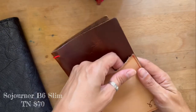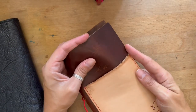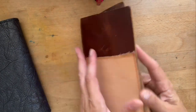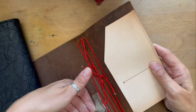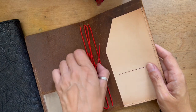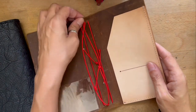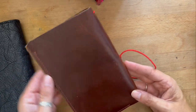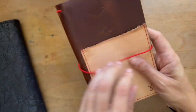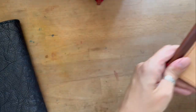Now I have a B6 Limb from Sojourner — I think this might be the caribou leather. It has one little pocket, then somebody added a plastic insert, and it has really three elastics. The stitching kind of matches the elastic too. That's a basic B6 Limb.